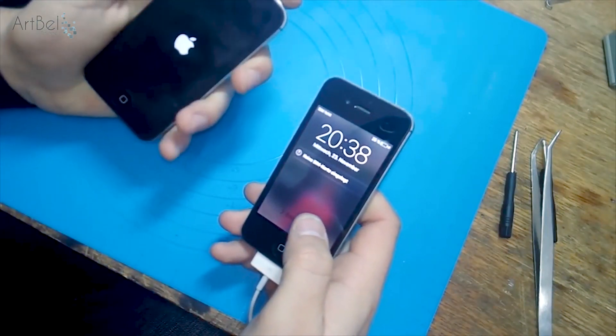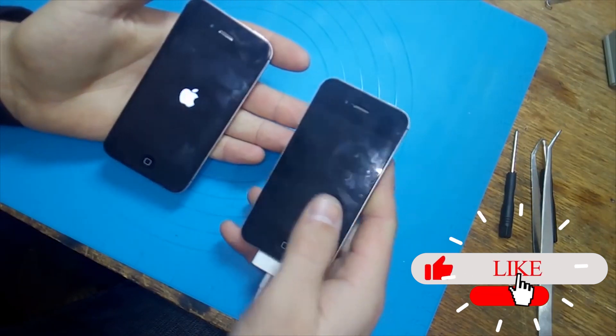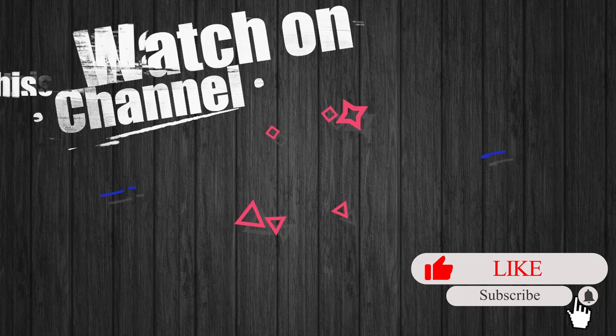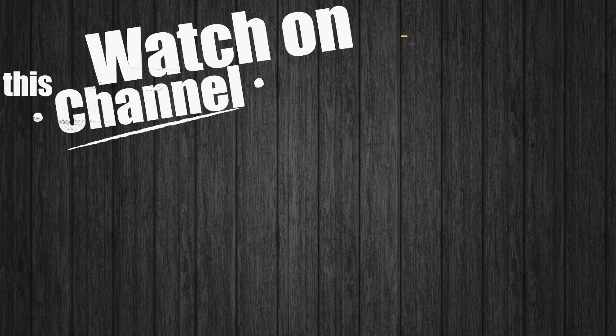And that's all. Thank you for watching. Did the video help or did you like it? Put a like and don't forget to watch my other videos, and click on the circle in the center of the screen and subscribe to the Art Bell channel.